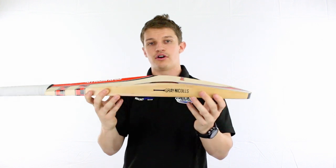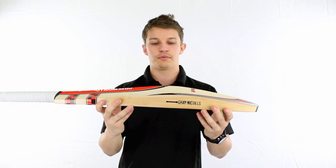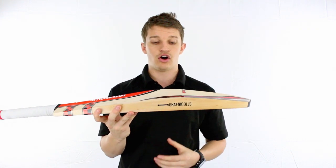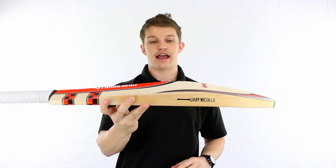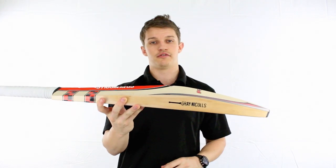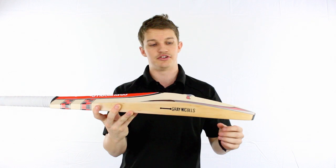It is very, very full if you have a look at that profiling there. Not a lot of scalloping whatsoever. That's going to offer a lot of power off centre, but you're still going to get a heap through the guts. As you can see there, it's got a very nice swell, large spine, as well as the very thick full profile and large edges.